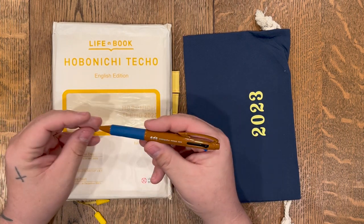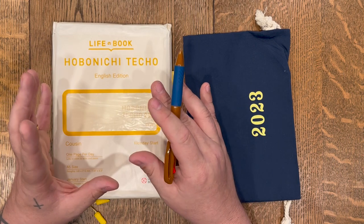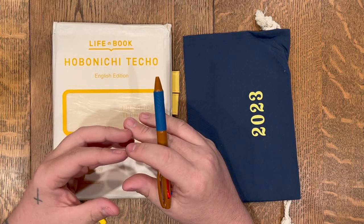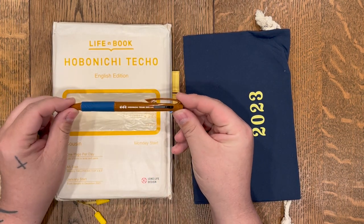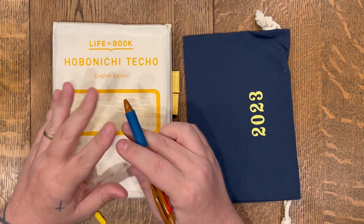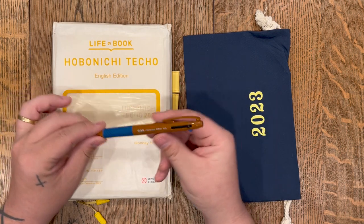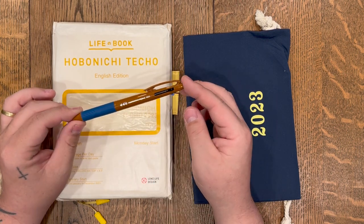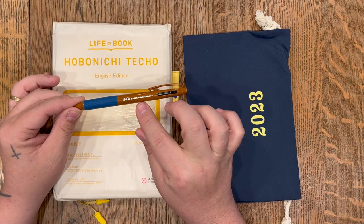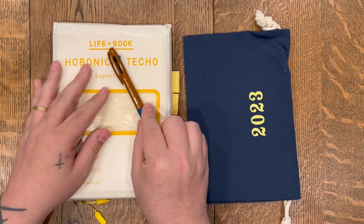It's also a great pen, especially when you're first getting your planner and plugging in all those dates — birthdays and holidays, things that you automatically know are going in. I really like using this pen for that because there's no dry time; it dries instantly. And every year there's a new color way for the pen. This year we've got a chocolate brown with blue and it says Hobonichi Techo 2023 on it. I just really love it — it's a nice little gift that they give.